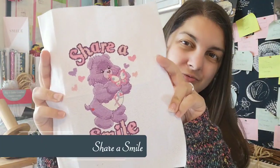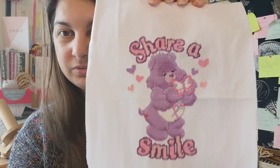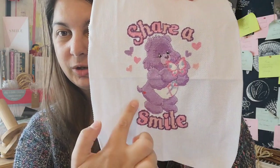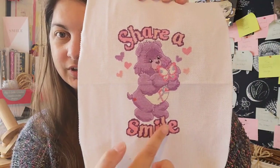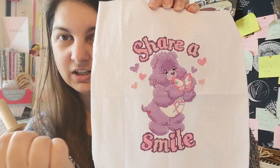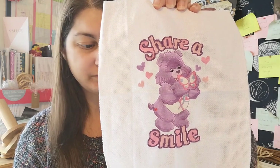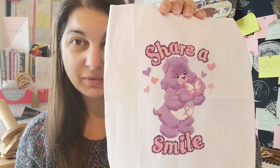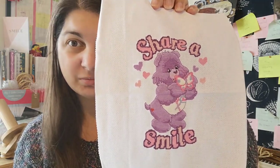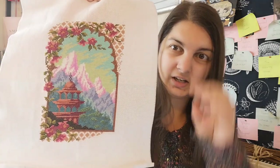The next piece was a Care Bear — the whole bear itself was already complete, with just the purple outline for the smile left at the bottom. I've since filled in all the colors at the bottom, added the 'Share A Bear' lettering at the top, and the hearts around the outside. It took a little longer because there's no outlining for the words, but I'm really pleased with how it came out.